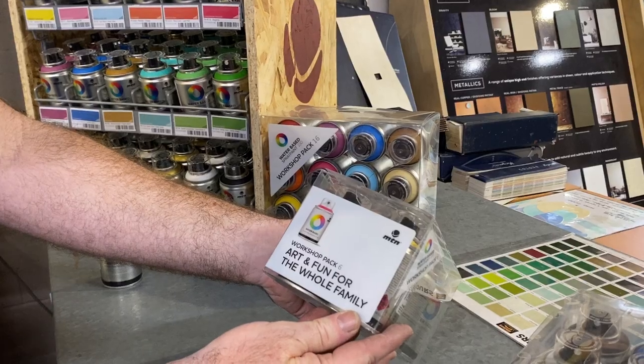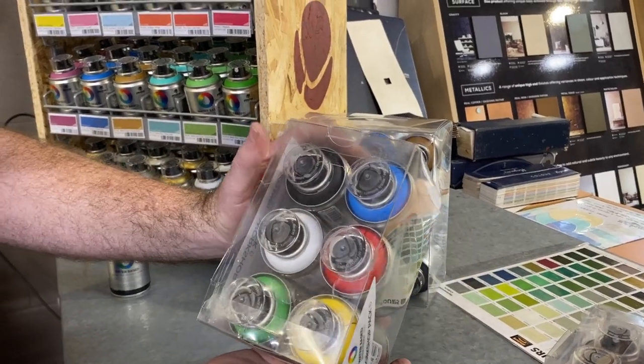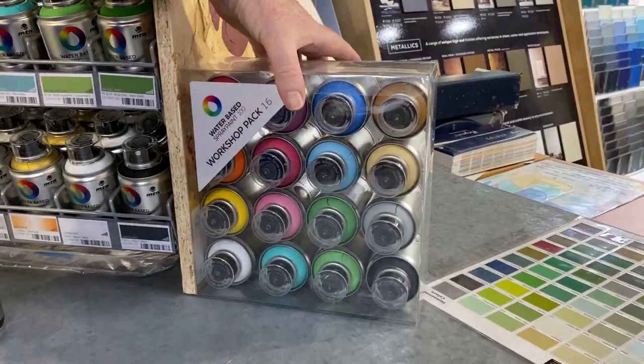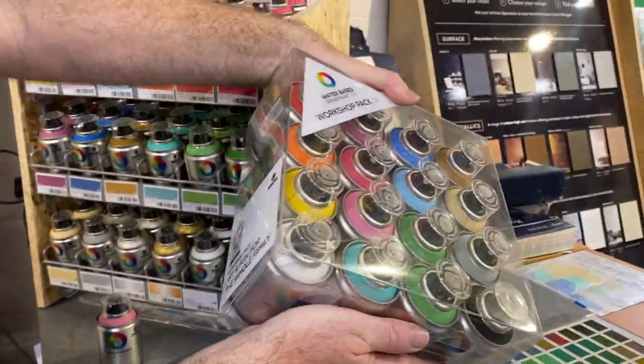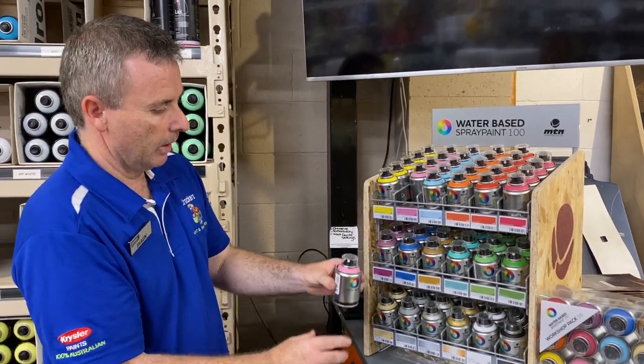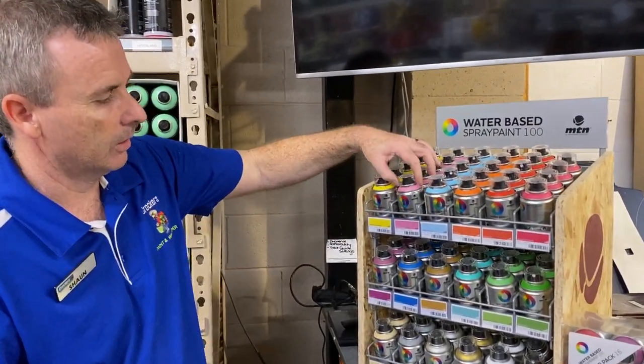They're also available in a little six-pack, which is a fun art pack for the whole family with the basic colors. Then you've got a workshop pack which has 16 colors in it, ready to go. So that's the range — it's not a huge range, but it's all you need, and it's water-based.